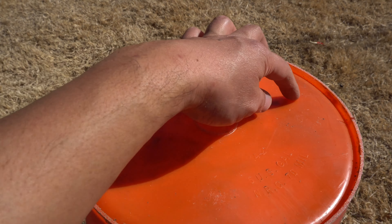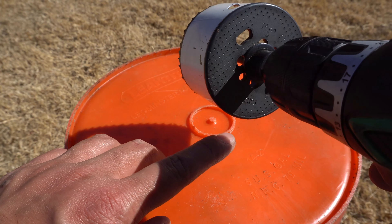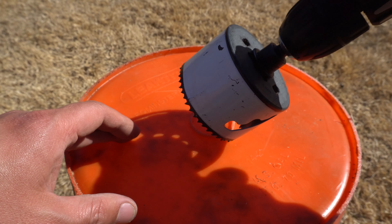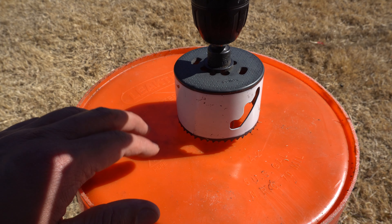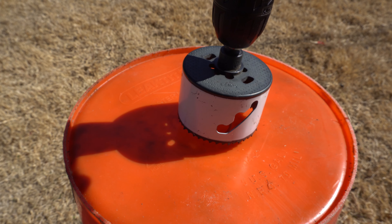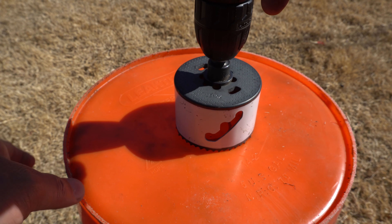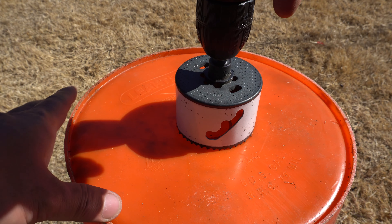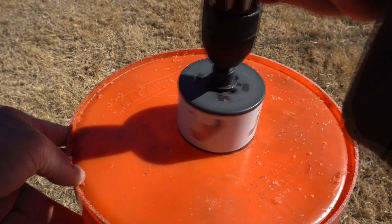Any size drill bit you want to use is fine. Larger holes are ideal because it's easier for things to get in and out, like worms or compost. So let's go ahead and begin. I'm going to drill a hole in the middle, but it really doesn't matter where — you can drill multiple holes if you want. I'm using a three-inch hole saw, which is a 76 millimeter number three, and the reason I'm doing this is because I'm also going to reuse this container later.